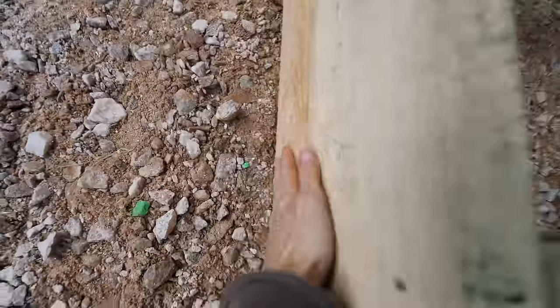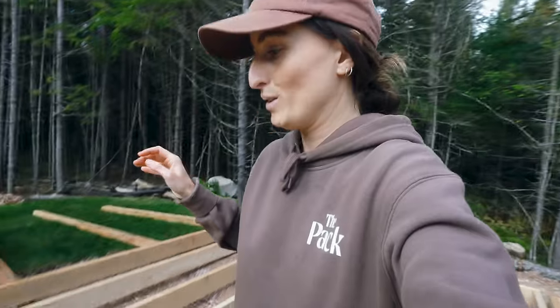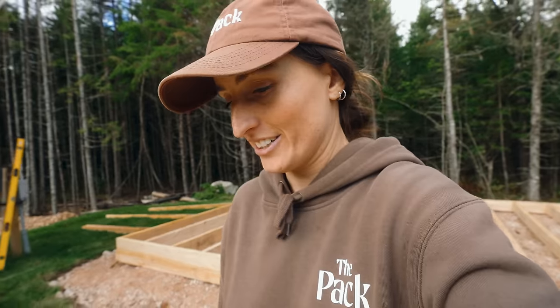We have our first skid in right here. And as you can see, the joists also sit on this skid that we just put in. So not only is it saving the woodshed to make it last longer, but it's adding structural integrity.